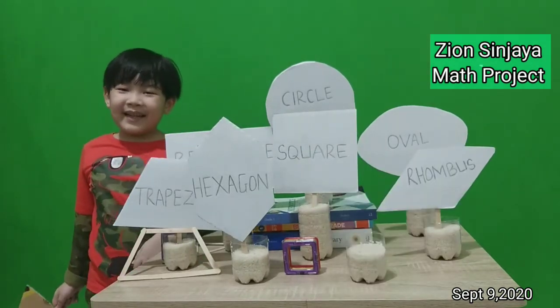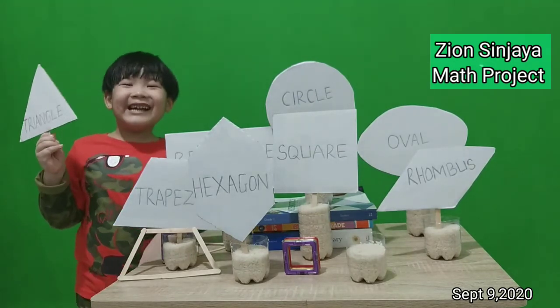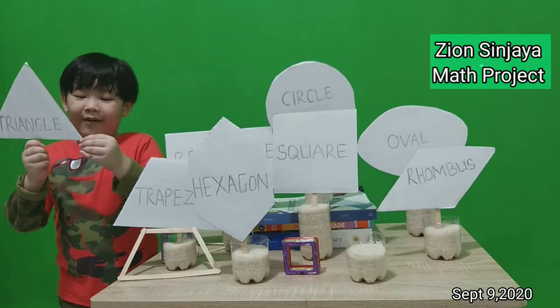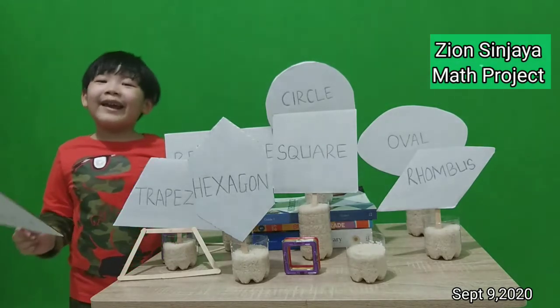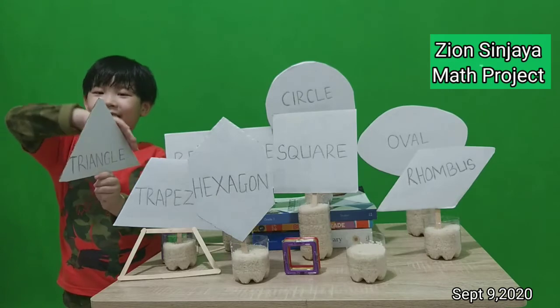Next is triangle. Look at the triangle. It has three corners: one, two, three. It has three sides: one, two, three.